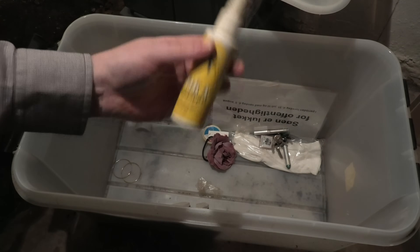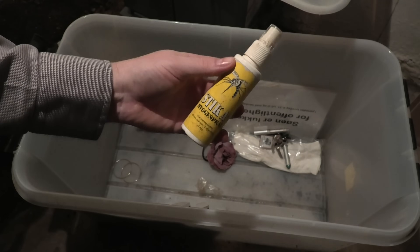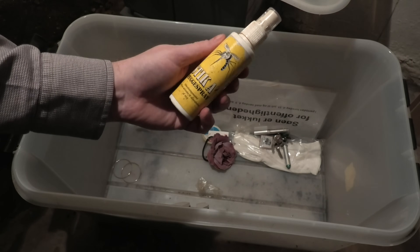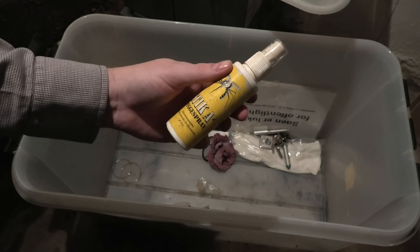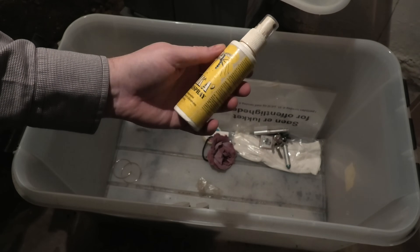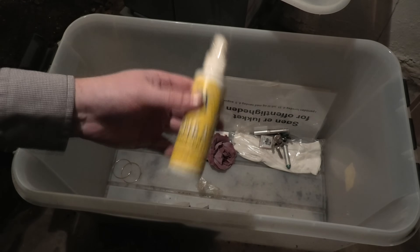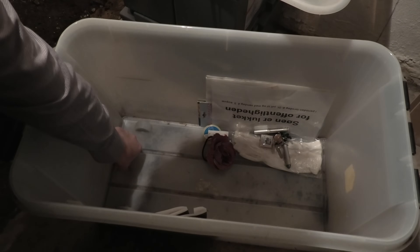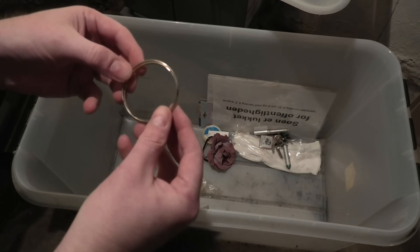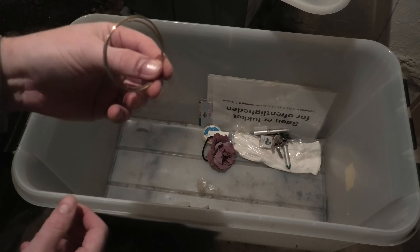We did some filming in places with a lot of mosquitoes, and sometimes actors didn't have the right clothes to protect against mosquitoes — the crew as well. So we have a little bit of mosquito spray here. Maybe that's what the blue stuff in the bottom was — I don't know.